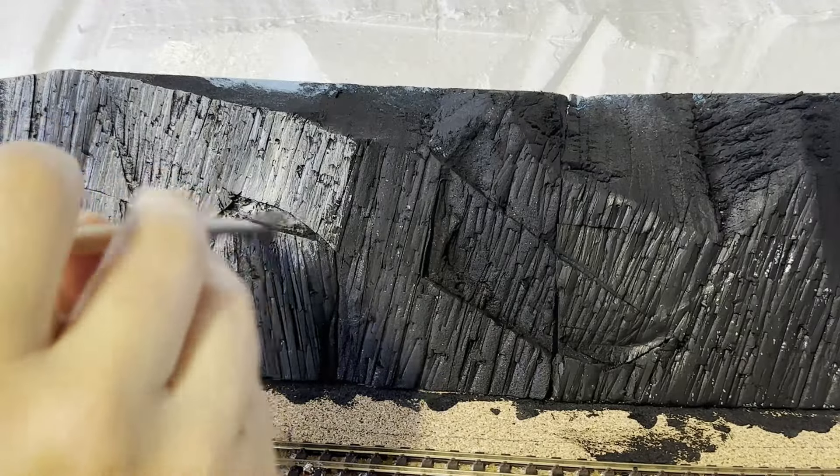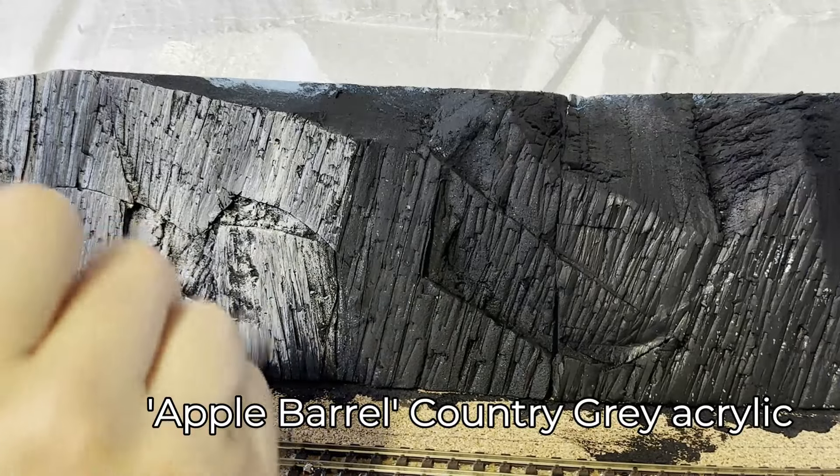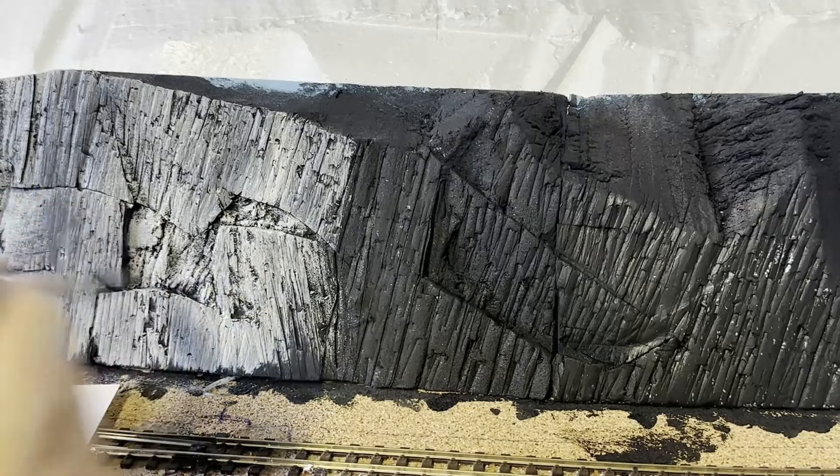With all the black dry, I'll add the main colour. As I'm dry brushing this on, you can see how my plan with the black is working. All the little jabs during the scribing is really paying off here, as it's showing so much detail.